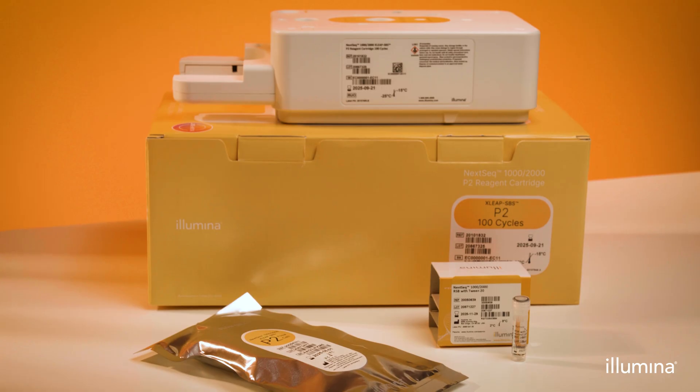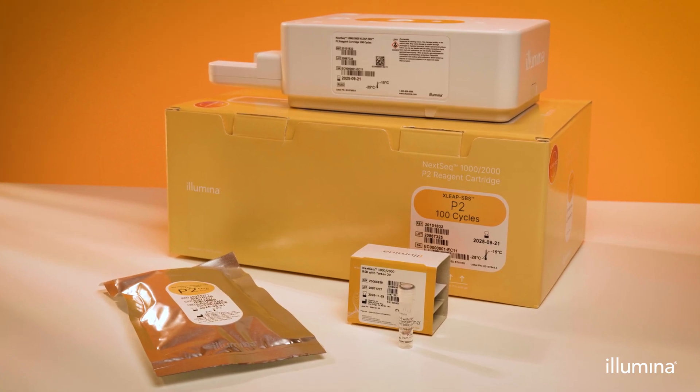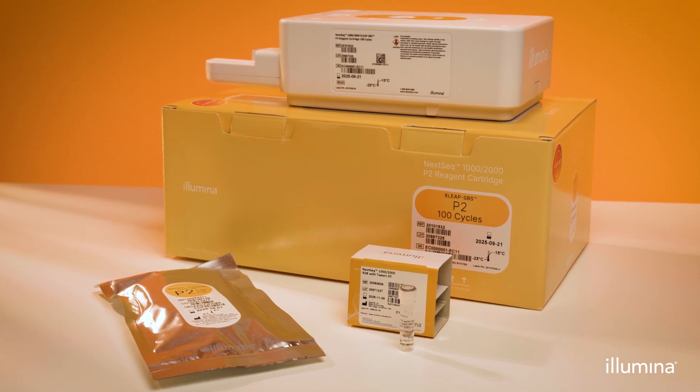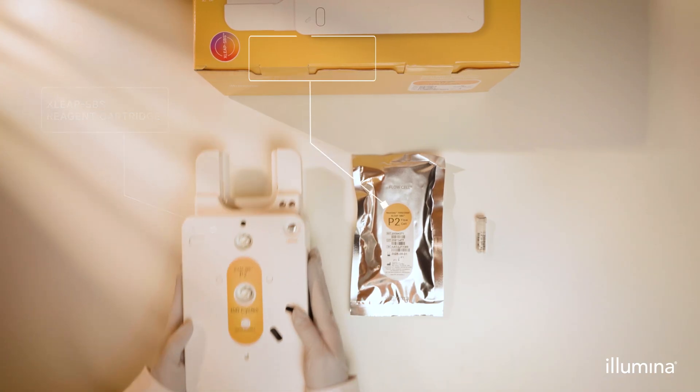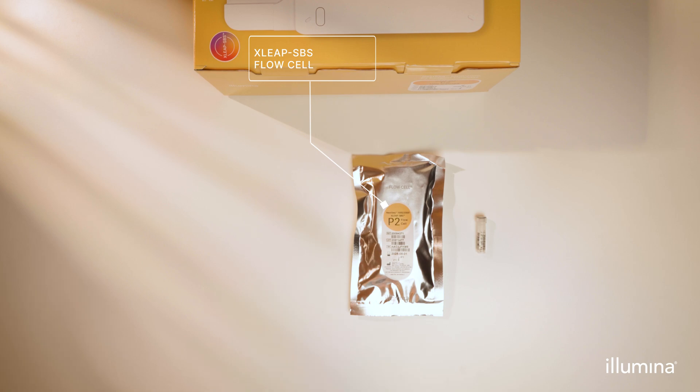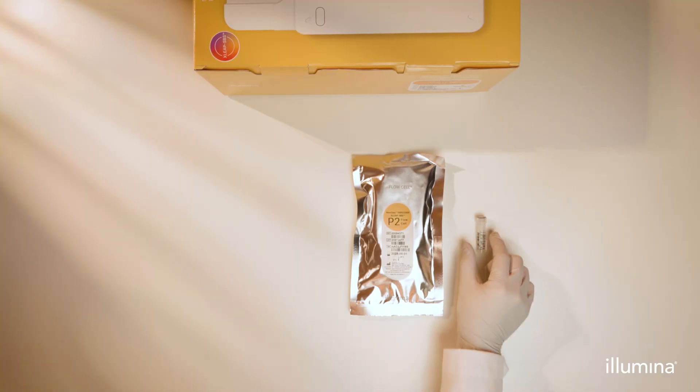In this video, we will show you everything you need to know about the components of a NexSeq 1000-2000 XSleep SPS reagent kit and how to prepare them for a run. All NexSeq 1000-2000 XSleep SPS reagent kits come with the following three components: XSleep SPS reagent cartridge, XSleep SPS flow cell, and NexSeq 1000-2000 resuspension buffer RSB plus Tween 20 in a 1.5 milliliter tube.